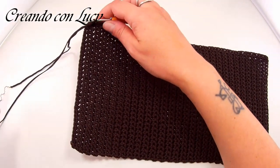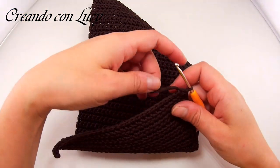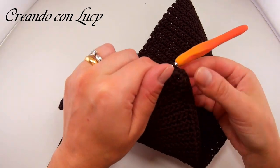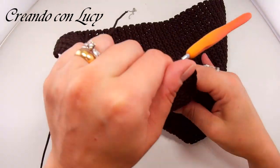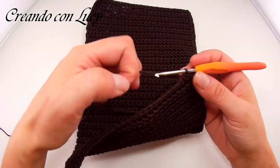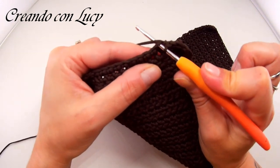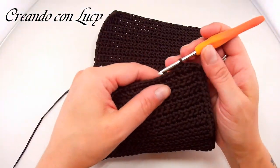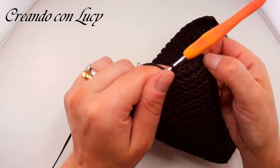Eccomi arrivata all'angolo: ho lavorato nella maglia d'angolo, faccio una catenella, volto il lavoro e rilavoro in quella stessa maglia, così mi ritrovo dall'altro lato. Vado a lavorare una maglia sotto — non qui nella catenellina ma una maglia sotto, come se stessi lavorando a canestro. Entrare nella maglia sotto dà più stabilità al bordino.